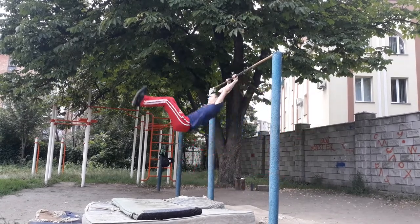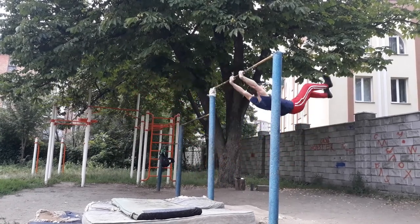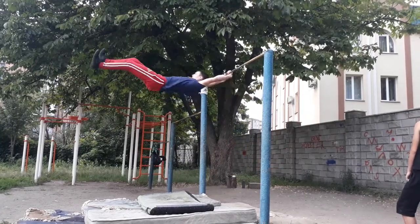My first step was to do a simple swing 180, and I've done it successfully. Then I wanted to increase the amount of degrees, and when I'd be able to do a swing 540 I'd try to catch the bar. My first attempt was about overcoming my fear, and the second one was the same.